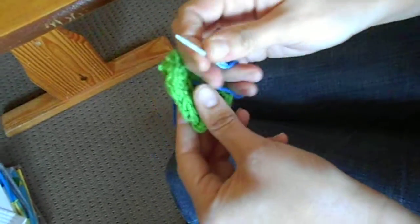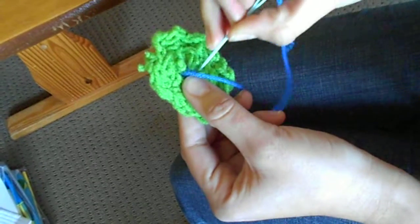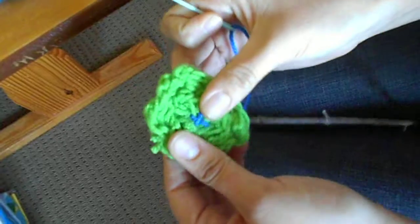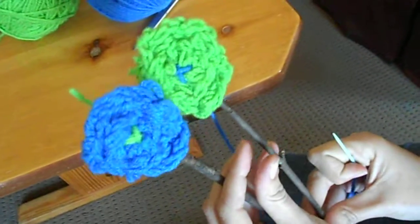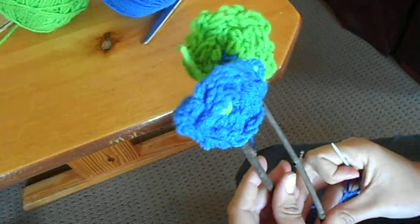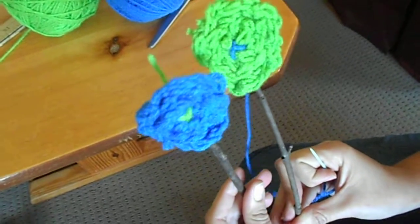So just keep sewing until it feels secure on the stick, and then you can tie it off on the back, and you'll have a flower that looks like that. Then you can take your two flowers that you've made and stick them in a vase, or give them to your mom or someone else that you think would enjoy a finger knit flower.